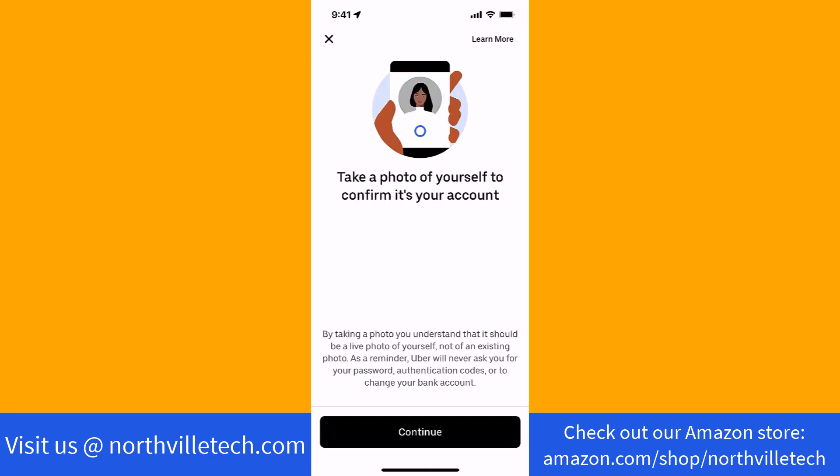First, you need to take a photo of yourself to confirm that it is your account. Tap on the Continue button, then follow the on-screen instructions.